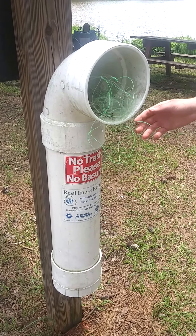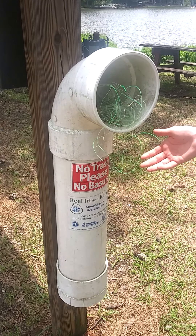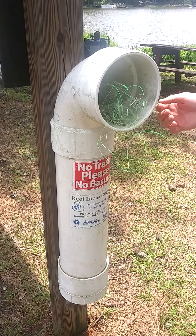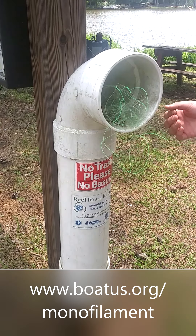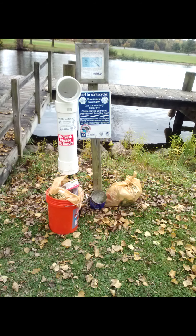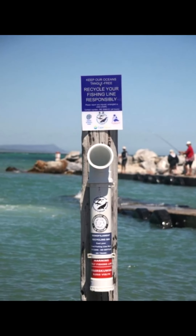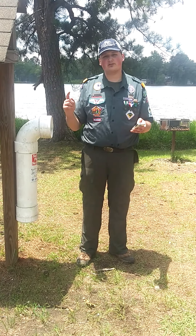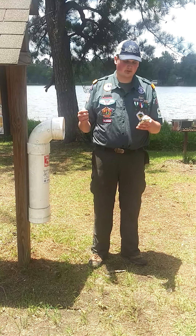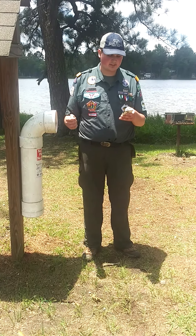It is fairly uncomplicated and inexpensive to construct one of the 4-inch variants of these for a state park or local fishing destination. If you want to know more about the fishing line recycling initiative, visit www.boatus.org/monofilament. Installing a few of these tubes around a local fishing destination makes for the perfect Eagle project, which can double count as a Hornaday badge project — two awards for the price of one. For more information on the group of Hornaday awards and double counting your Eagle project for the Hornaday badge, visit www.scouting.org/awards/hornaday-awards/awards.